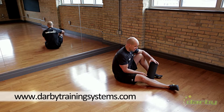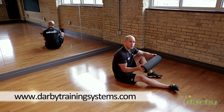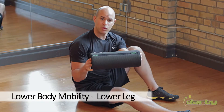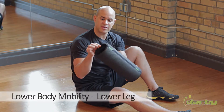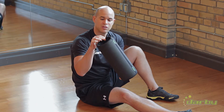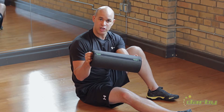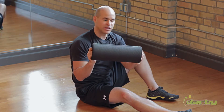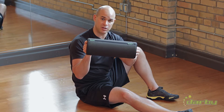Hi, Kevin from Darby Training Systems here. We're going to be doing some more rolling progressions today, again using our DTS roller. This has been made for us by the folks at Travel Roller. It's fantastic — it's got ABS pipe in it, so it'll always maintain its shape and consistency. We sell these for the lowest price on the internet. You can visit us at Darby Training Systems and click on store.